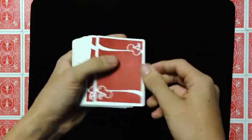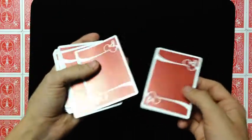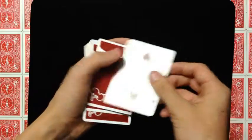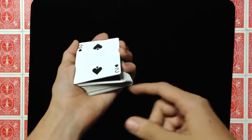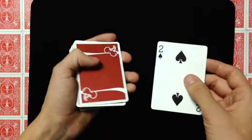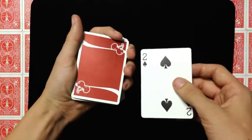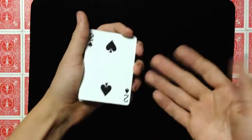Now once you've controlled their card to the second top position — or you just want to do a fun color change for Instagram magic — this is the card you're going to change to. First, you're going to flip over the top card and you're going to catch a break under both cards, like that. So you have a break under both cards, and that's really easy to do. As you're pushing off this one and flipping it over, push it over, catch a break, and push it back. You're all set. Just put this on top, you now have a break under both cards.